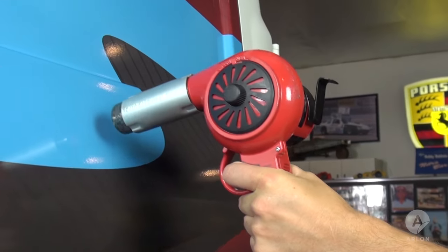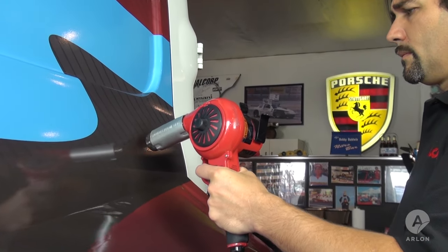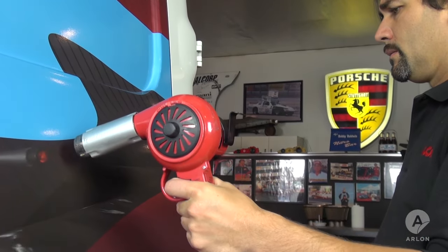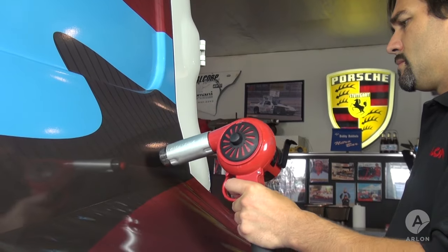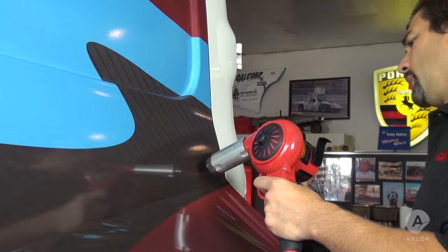We suggest heating the vinyl to no more than 50 degrees centigrade or 120 Fahrenheit, a temperature often reached by simply leaving the vehicle in the sun. Using a torch is a popular choice, but hot spots will lead to delamination which leaves adhesive behind.